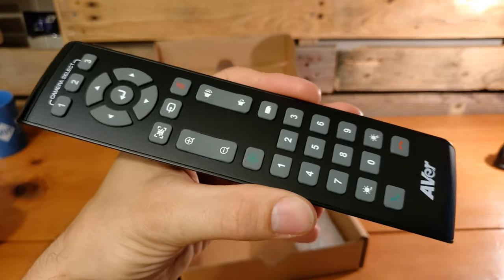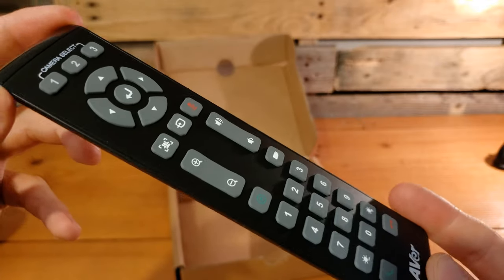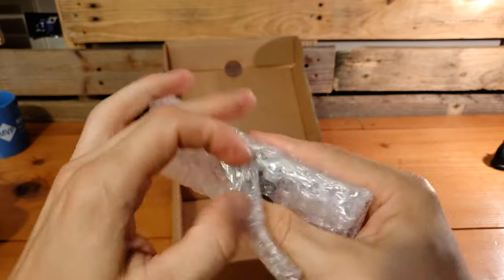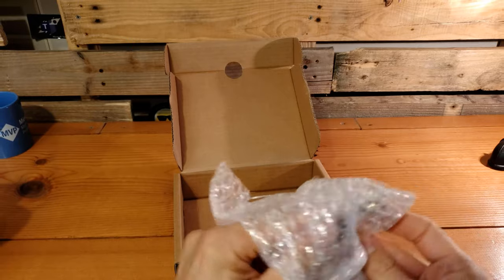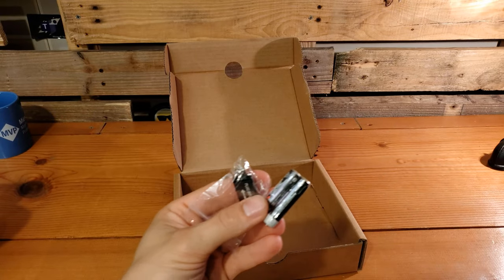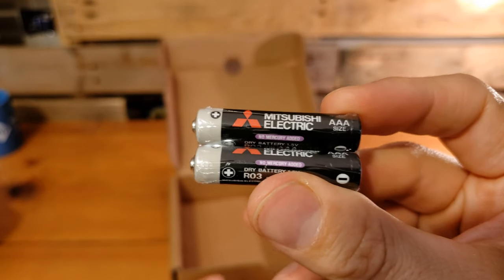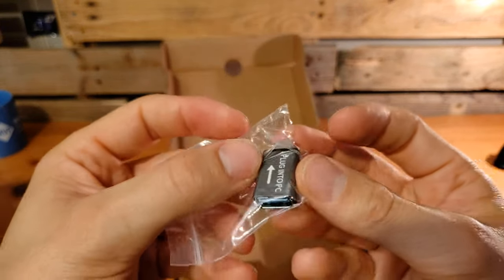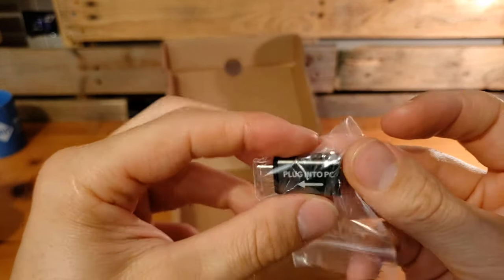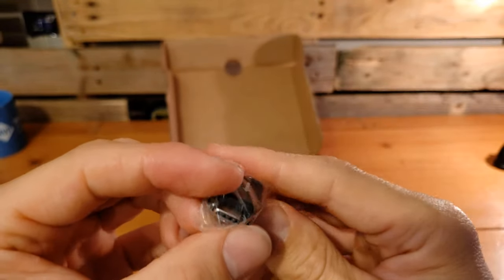There is the remote control — and if you saw the Cam 520 Pro video, this remote control is exactly the same. We've got those two AAA batteries for the remote control, and the USB-A to USB-C adapter, just in case we have a USB port we want to plug into on our MTR or our laptop.